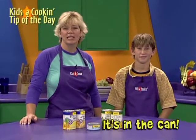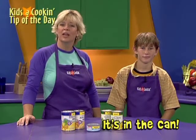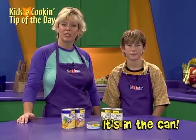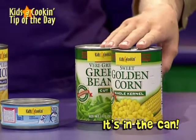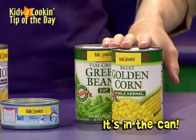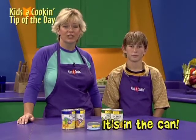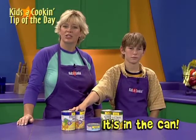Canned foods do not always get the respect they deserve. Fresh and frozen are great, but canned is also nutritious, easy to store, and ready to go. Kids love tacos and you can double the fiber and add other nutrients by adding a can of black beans to the beef mixture. Add canned beans to soups or salads for color, flavor, and nutrition. Canned beans are a must on your pantry shelf because they are so versatile. Favorite canned vegetables are corn and green beans, but there's a world of other veggies too — tomatoes, pumpkin, and potatoes can all be bought in a can, ready with just the turn of a can opener.